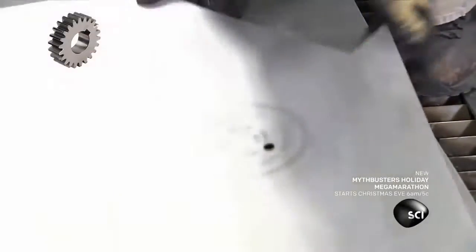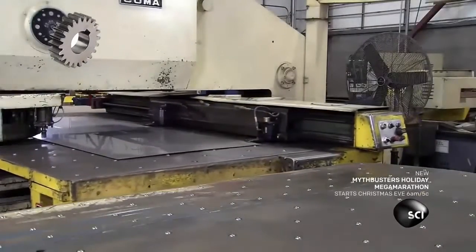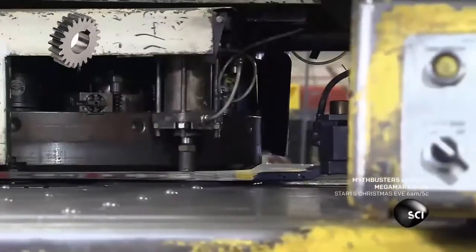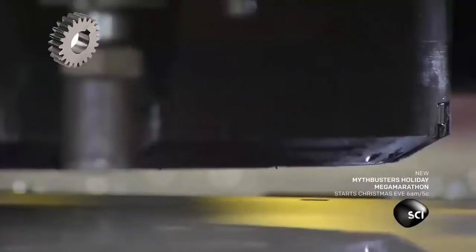Next, the operator transfers the panels to another computerized machine. This one has numerous punch tools. They cut holes for nuts, bolts, bearings, and other components.